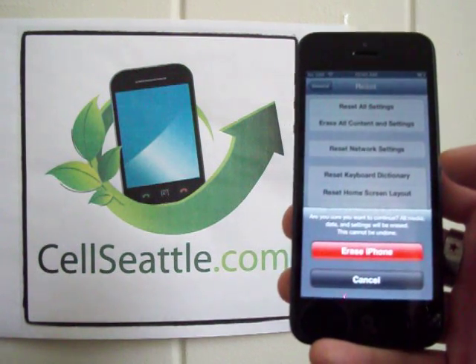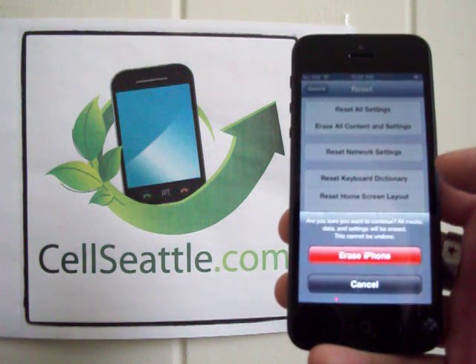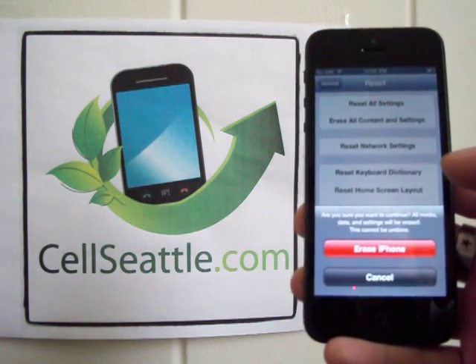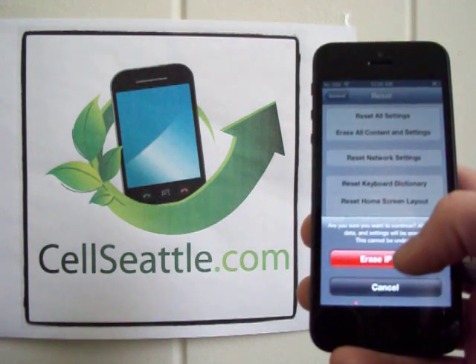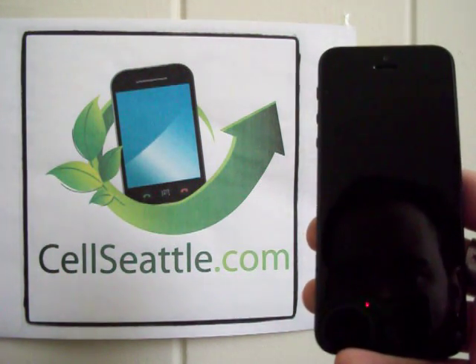Again, we're reminded one more time: are you sure you want to continue? All media, data, and settings will be erased — this cannot be undone. So at this point, if you're concerned about losing any information, you'll want to back that up to your SIM card or to the cloud. And once you're confident that it's backed up, we're then going to touch Erase iPhone.